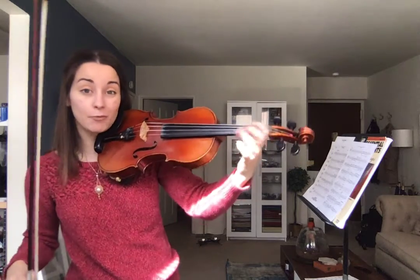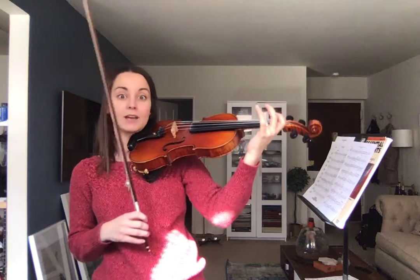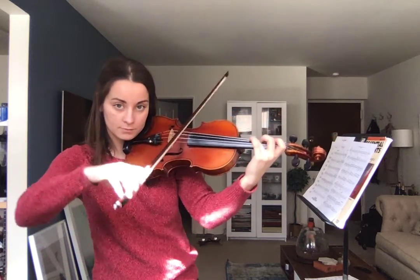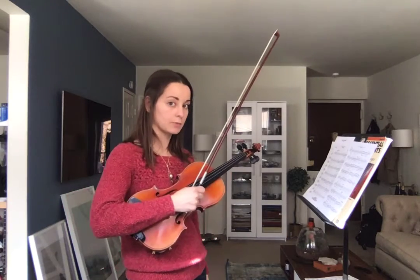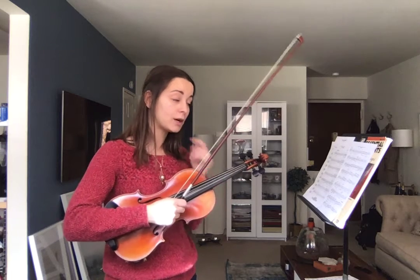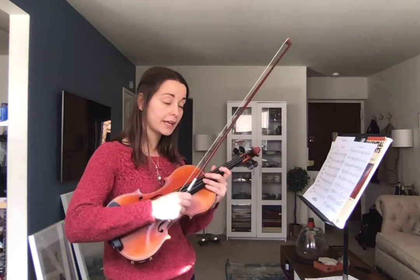Notice how I'm not really picking my fingers up, because that wastes energy and we don't have time. So you've got to keep those fingers down — don't move them. Try to keep them down as close to the string as possible. Now let's try to play it slowly, one time each.